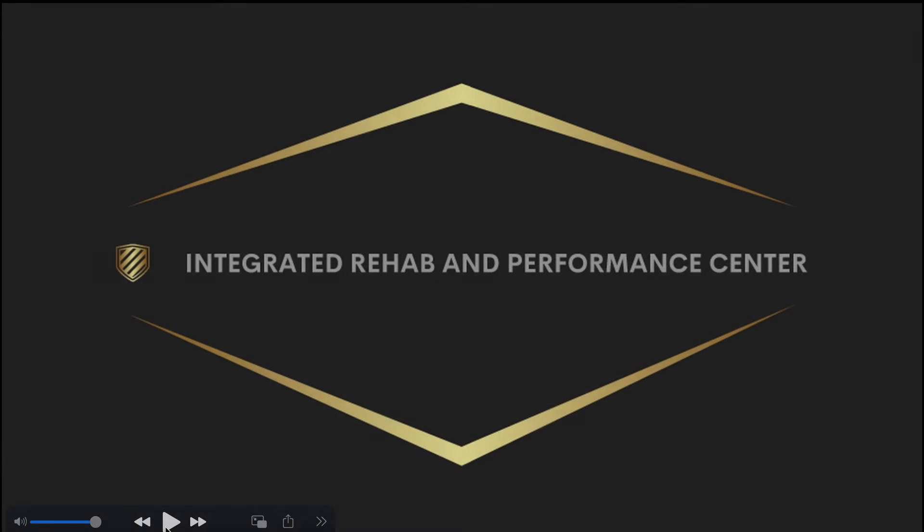Hello and welcome to the Integrated Rehab and Performance Podcast. My name is Dr. Nick Curtis from the Integrated Rehab and Performance Center. Today is golf podcast episode 13. We are talking about TPI's balance testing for the golf screen.